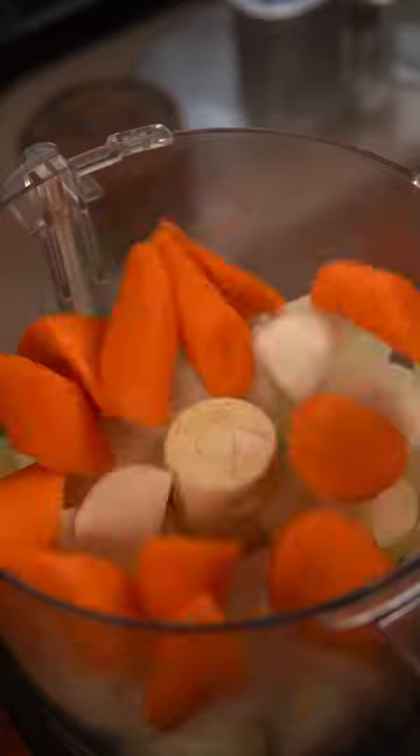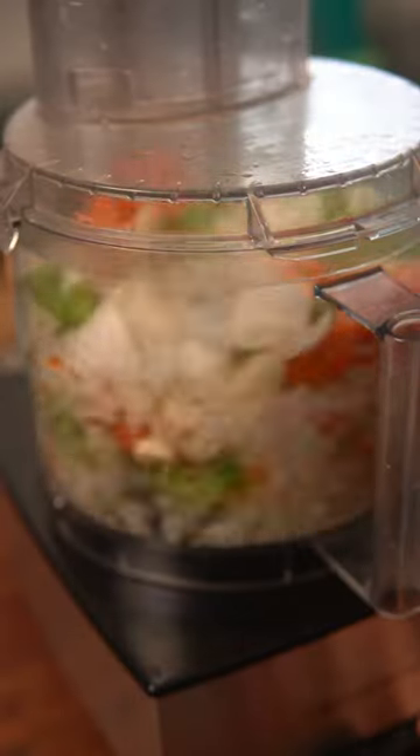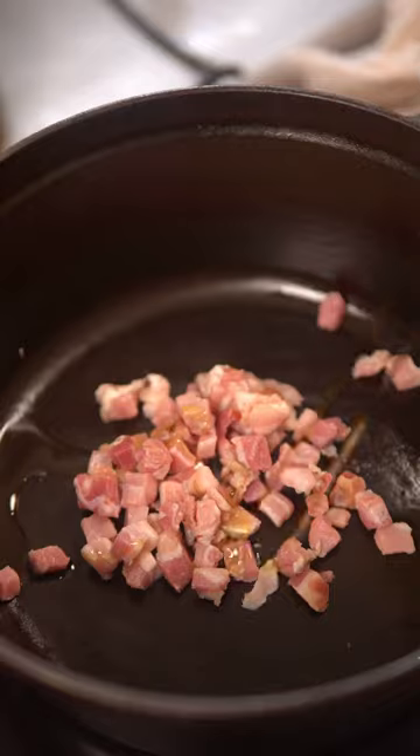First, add onions, carrots, celery, and garlic to a food processor and blitz it up. Then in a pot, fry some pancetta with olive oil until crispy.